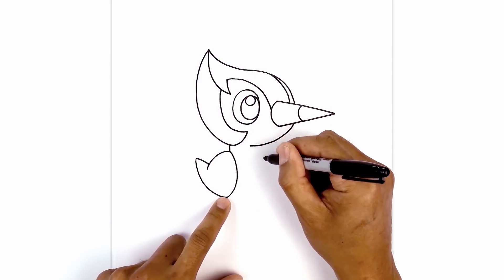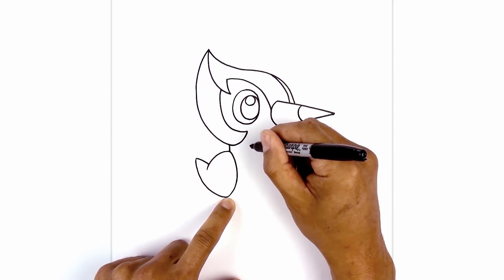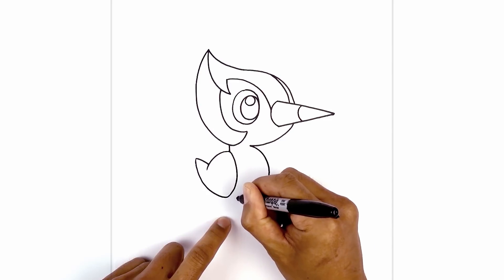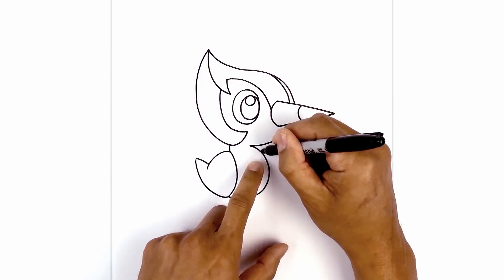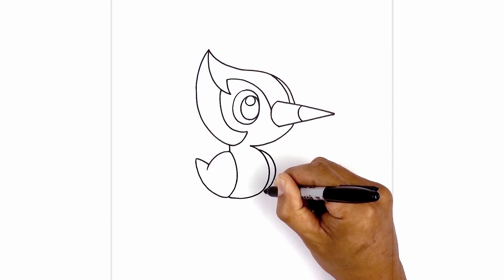From the base of the neck, I'm going to round out the body. So we're going to curve out and then tuck this in underneath the bottom of the wing. Now we're going to tuck the right wing underneath the body. So we're going to line at the top of the wing on the right side, curve out and then pull that in along the bottom.